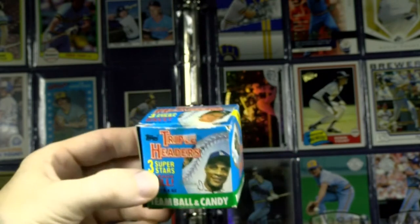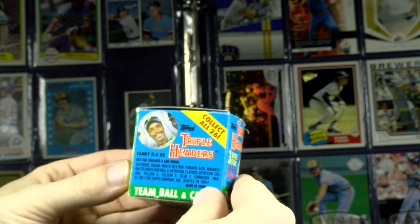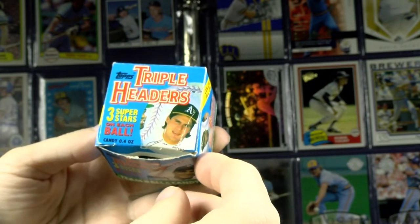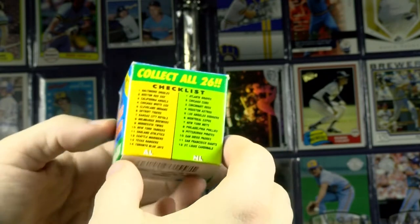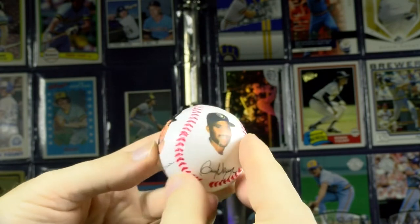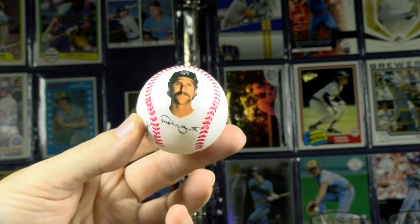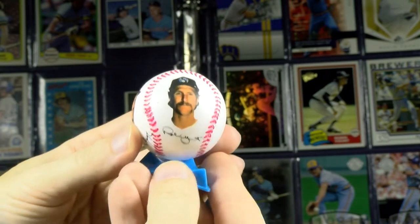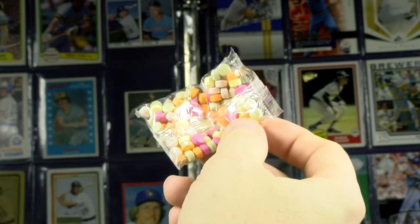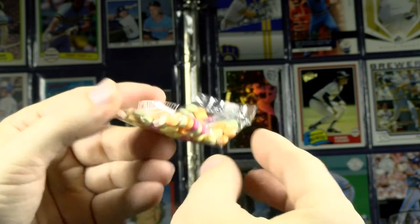Here's some more candy from 1991 as well, called Triple Headers. These were plastic baseballs that came with three pictures of players on each franchise. Here's Jose Canseco paired up with Ricky Henderson. I have one here with Hall of Famer Paul Molitor, Greg Vaughn — who hit 50 home runs in a season — and Robin Yount. It comes with a little base to set the ball on your desk, and some candy. This is 30-year-old candy and it's still preserved well — either this is pure sugar, or the plastic packaging really does its job.